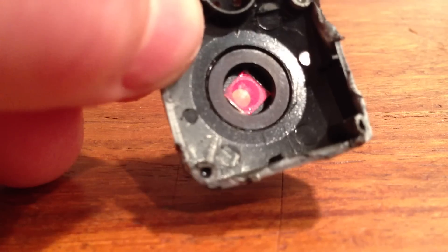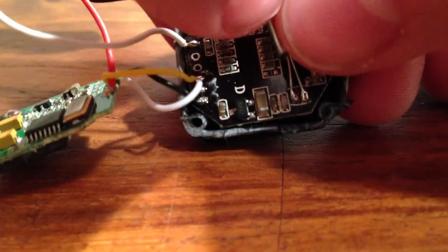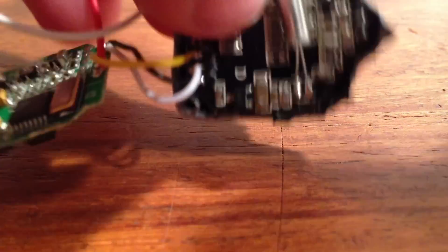Next take your lens and make sure to clean it off. Also clean off the camera and then put the lens over the camera and attach it with some electrical tape. Make sure the electrical tape does not block the lens or the microphone.